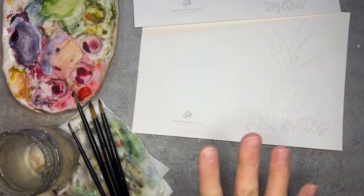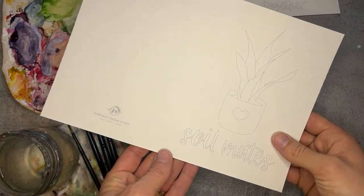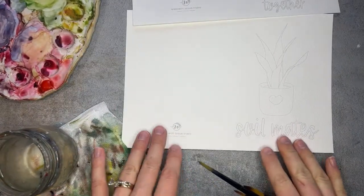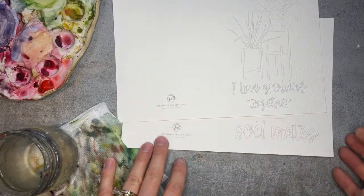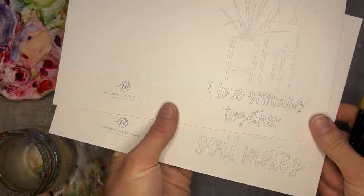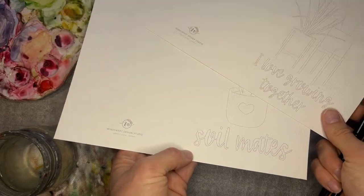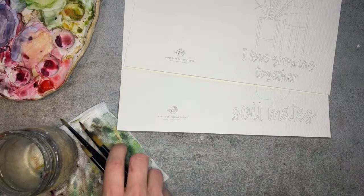This is going to be fun, light-hearted, and hopefully useful if you still need a few cards to give today or this evening. I have these as printable outlines available down below — if you just sign up you'll get access to the printable outline library. All of the printable outlines are going to be archived in a Google Drive library so you can revisit these videos anytime and grab the printable outlines when you're ready to paint.